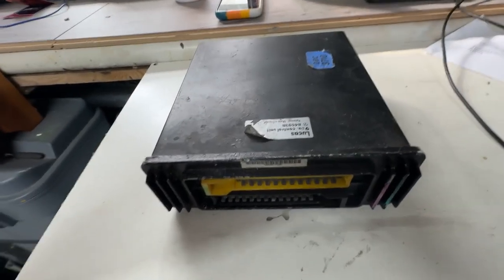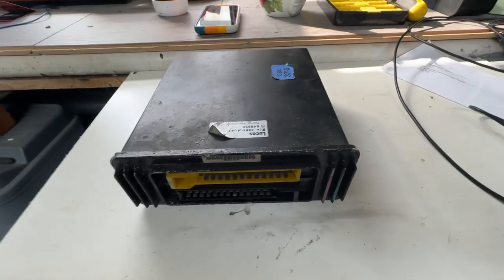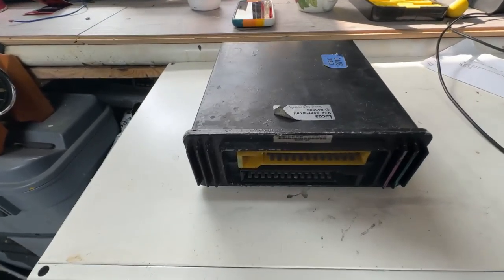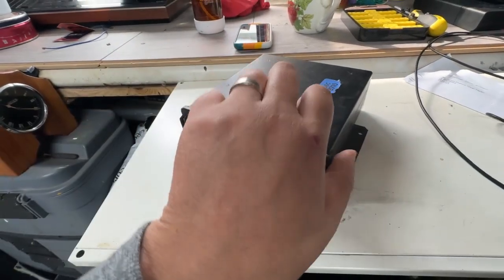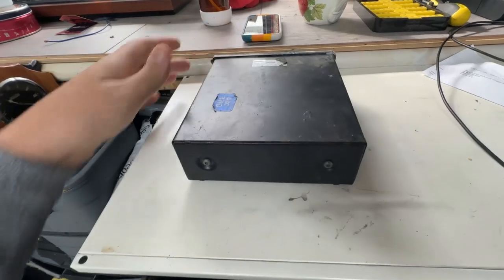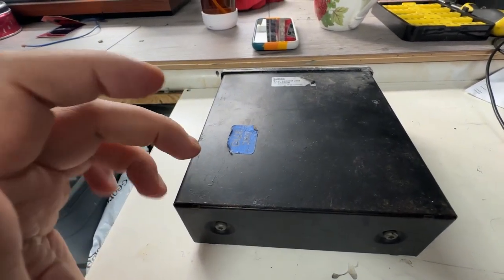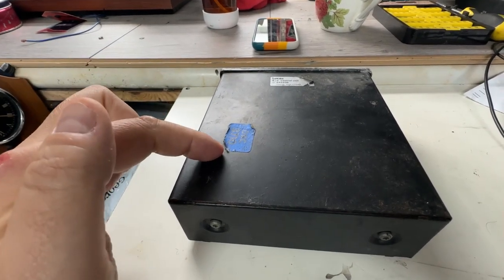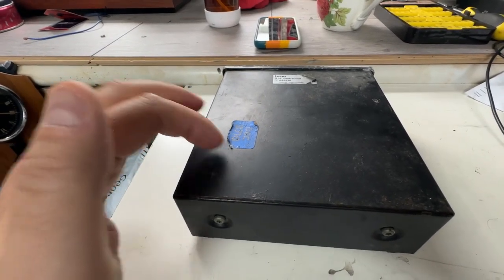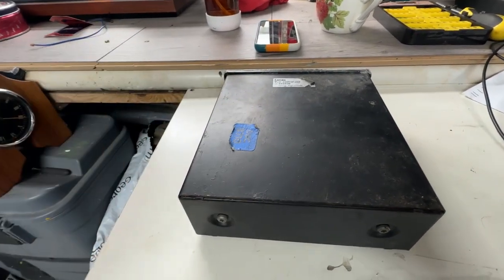Today's video is where my two worlds of main interests collide - electronics and cars. They've collided before with the XJ40 bulb relay or bulb failure module videos where I've repaired a BFM. On this one I'm actually going to be taking a look at one of my spare ECUs. This is a 9CU control unit, which is the main engine management ECU from an XJ40 3.6 - a combined ignition and fuel ECU, effectively an engine management unit.